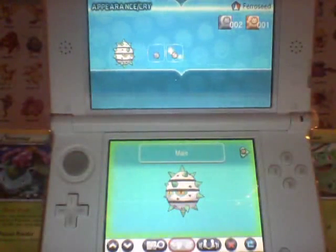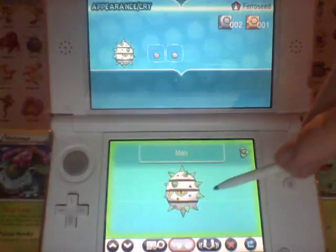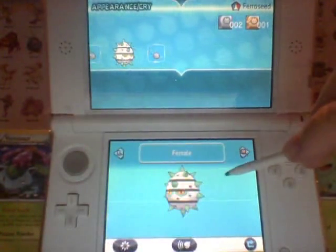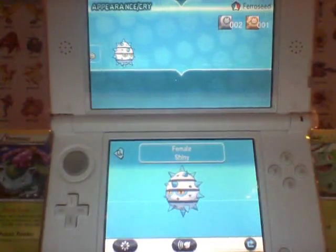What's up guys? Master Shambler here bringing you another Pokemon X and Y Shiny video. Today we got Shiny Ferroseed. We got the male variety of the regular one right here, and then we're going to show you the female, which looks almost exactly the same. The female Shiny was the one we found.